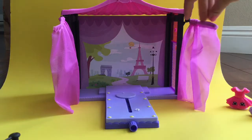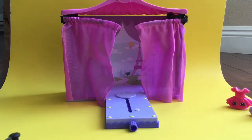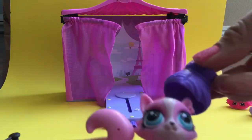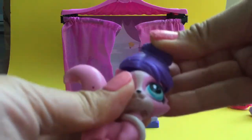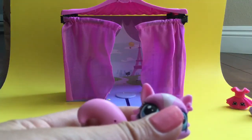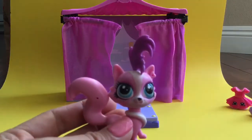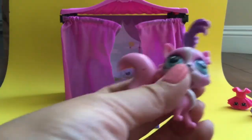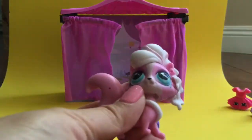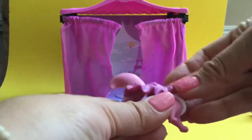This set is so adorable. It has these cute little curtains that open and close for the fashion show. It comes with our Littlest Pet Shop pet and so many cute accessories. She can have this little headpiece which gives her a cool bun, or we can put a little mohawk on her — isn't she super cute with that mohawk? Or we can even put this really fancy headpiece on her. You can also take her head off and put a fancy little cape on for the fashion show.